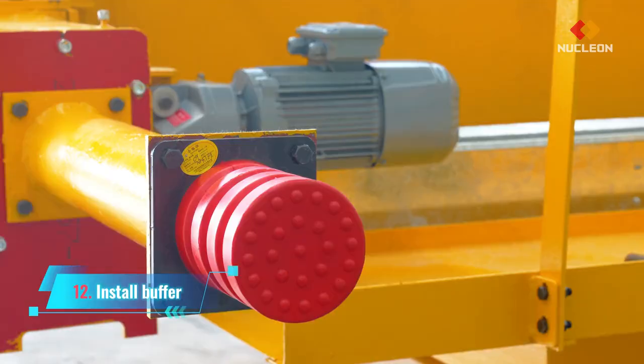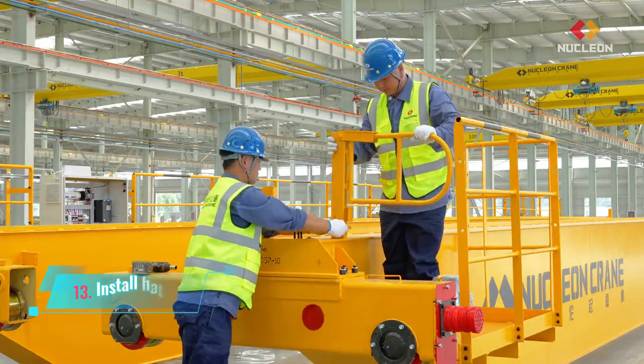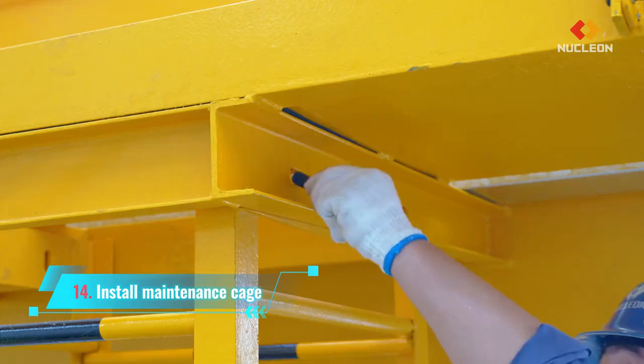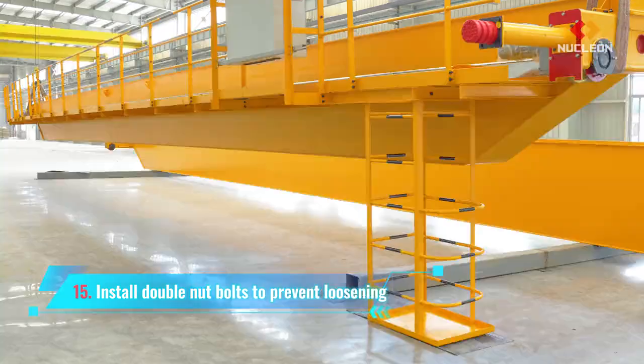Install buffer. Install hatch. Install maintenance cage. Install double nut bolts to prevent loosening.